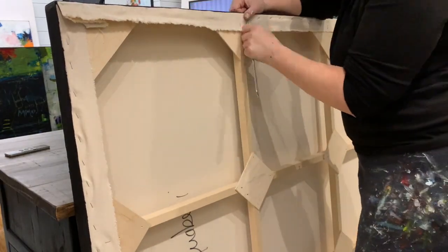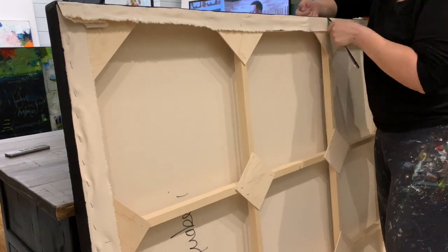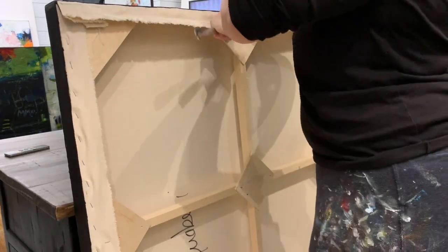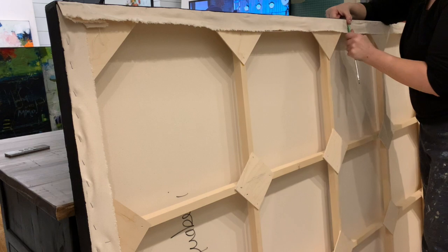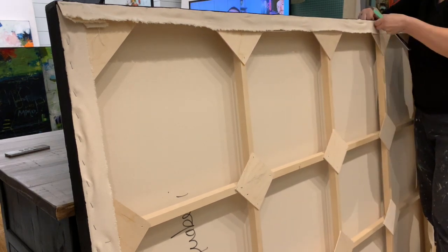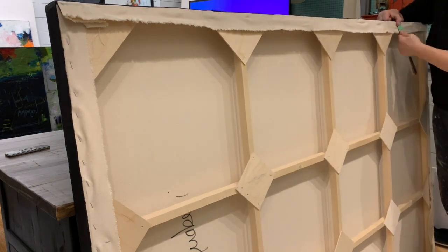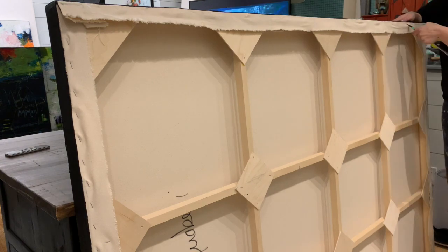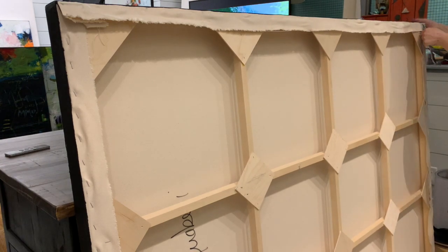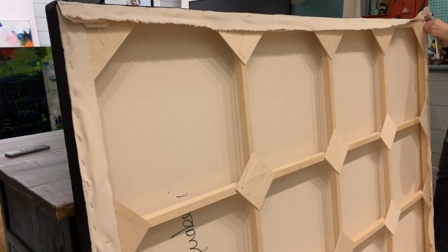You can see how close the staples are to each other — how many they put into the canvas — so this one takes me a little bit longer to unstretch. Basically you just go through the whole thing and remove all of the staples. I was watching CNN in the background; this is pre-election.